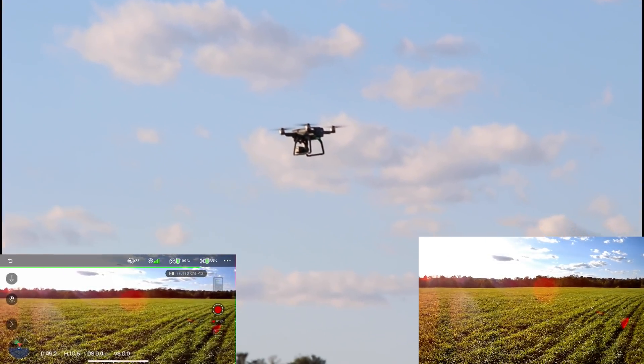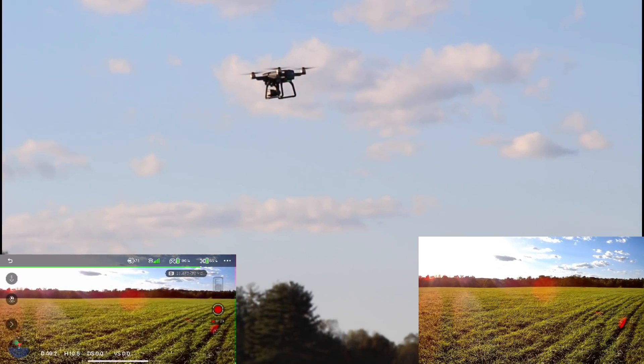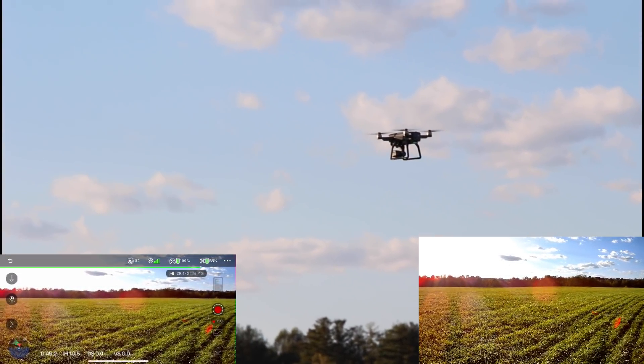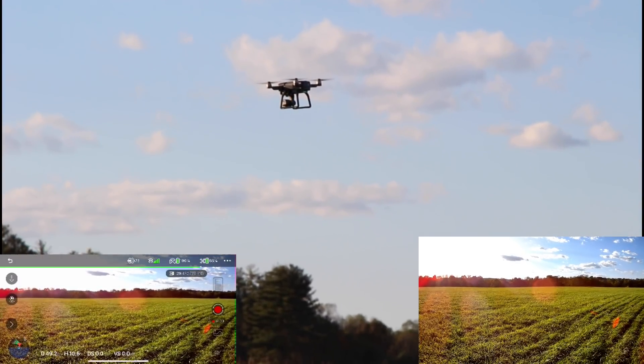Nice little hover test. We always like to do a solid 20 to 30 second hover test on our maiden flights of drones, because sometimes these things will toilet bowl out of control and go nuts. This one feels rock solid, but we don't want to lose our drone or put anyone in danger. That's why I do this hover test. And yeah, this looks great.